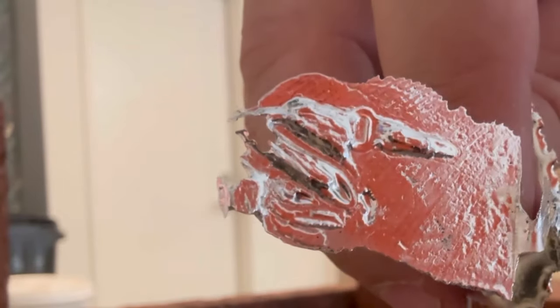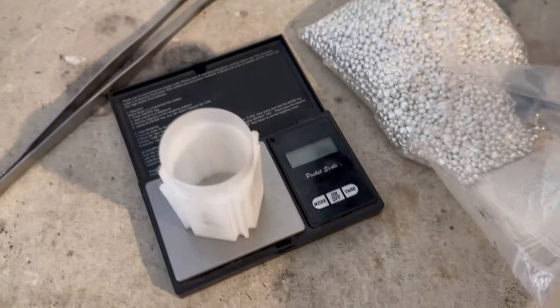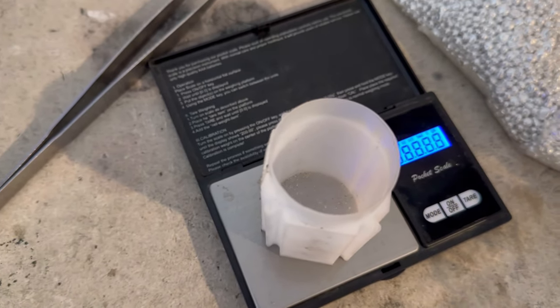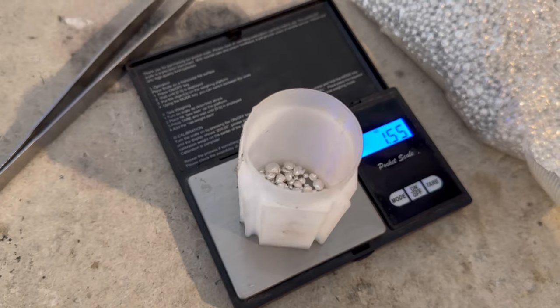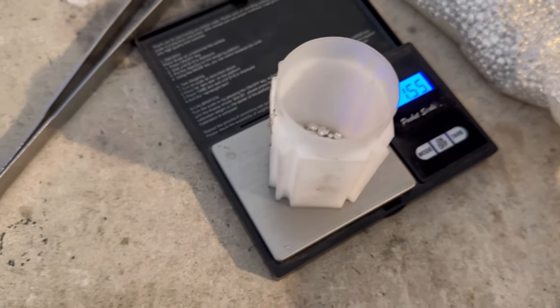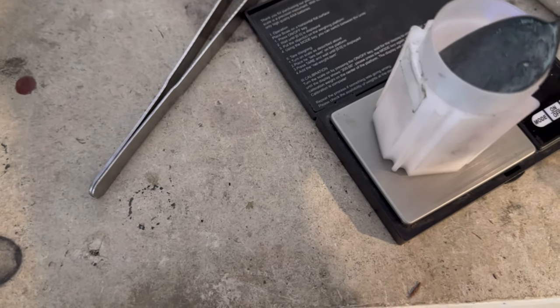Sometimes the silver sticks to the brick. There it is — stack wide as the ocean. Yeah, it came out all right but that one's gonna have to be redone. This part's always fun. I imagine it like I'm shoveling it — just shoveling shot.